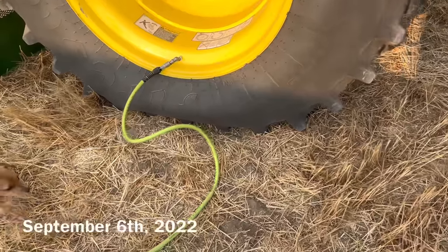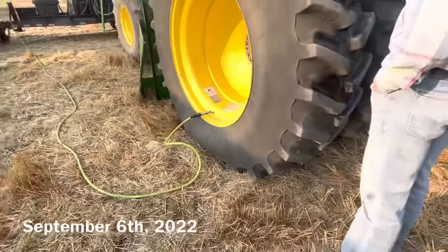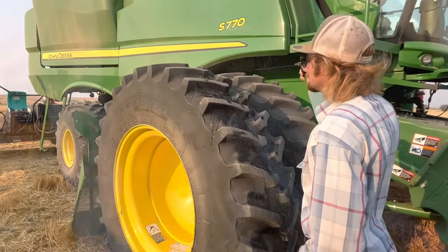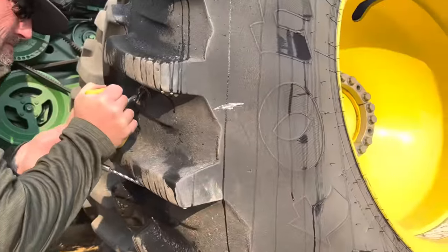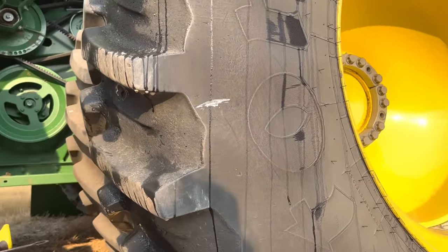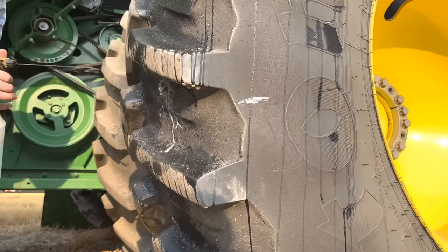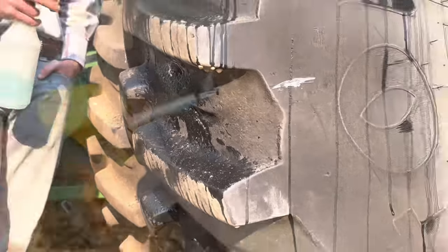Since we have the worst luck with tires, we had a flat on the combine that we had to deal with. We had to air that bad boy up before we got going for the day. In that last clip you see Slim spraying the tire with soap water — that's to find the holes. When you spray that water on there, it bubbles and you're able to find the hole and plug it. See how that soap is bubbling? That's because we're waiting to plug it.